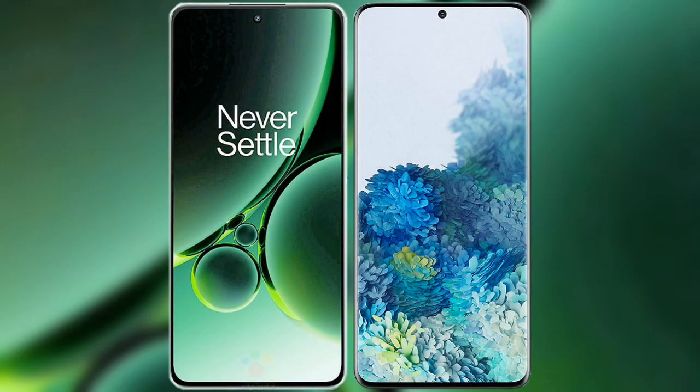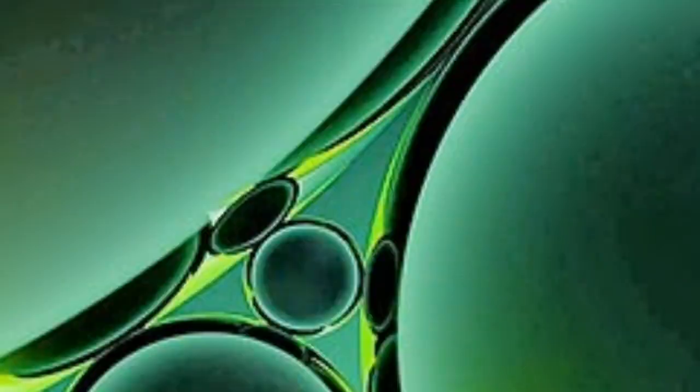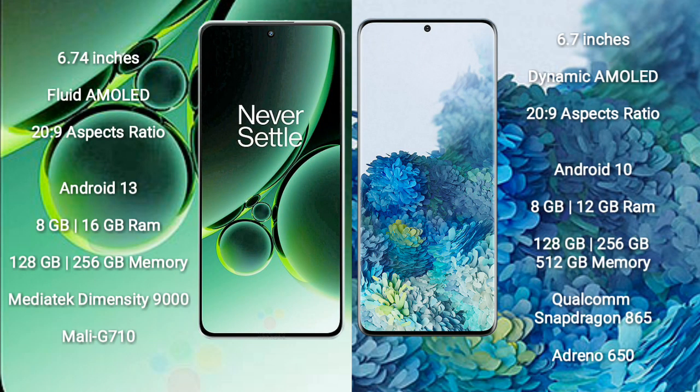I will compare the new OnePlus Nord 3 with Samsung Galaxy S20 Plus. OnePlus Nord 3 comes with a 6.74-inch flat AMOLED display and Gorilla Glass protection. Samsung Galaxy S20 Plus comes with a 6.7-inch Dynamic AMOLED display and Gorilla Glass protection.